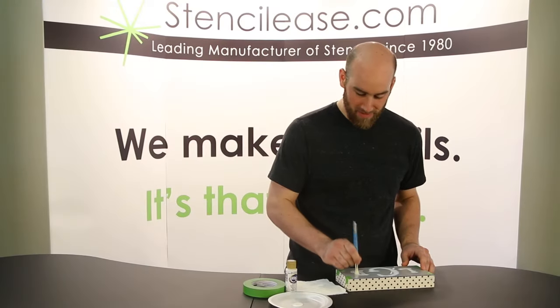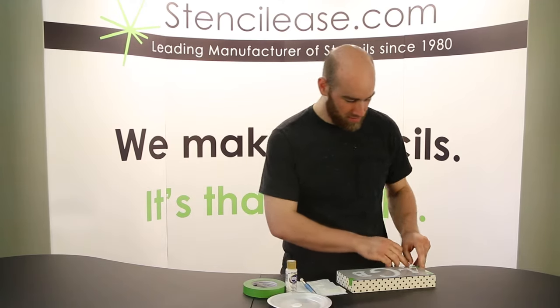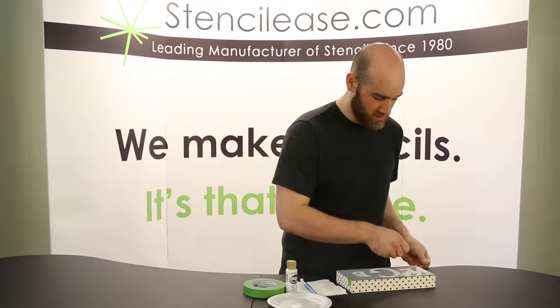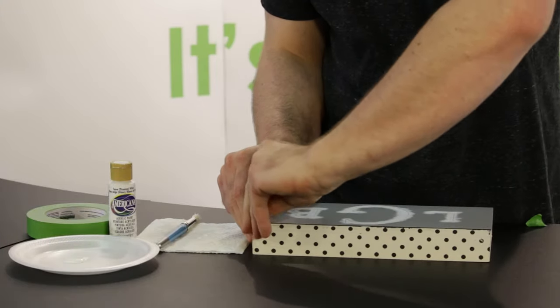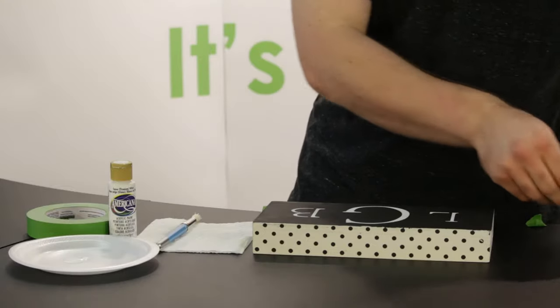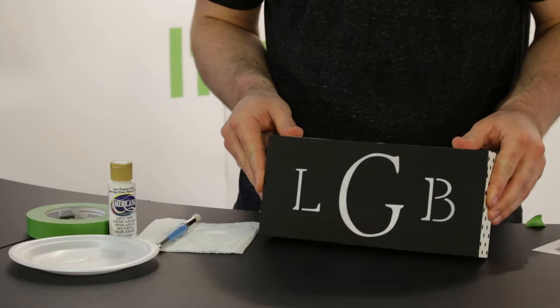I'm just finishing up here. And now we're going to take the frog tape off and see what our finished product looks like. And now we've got a custom monogrammed frame.